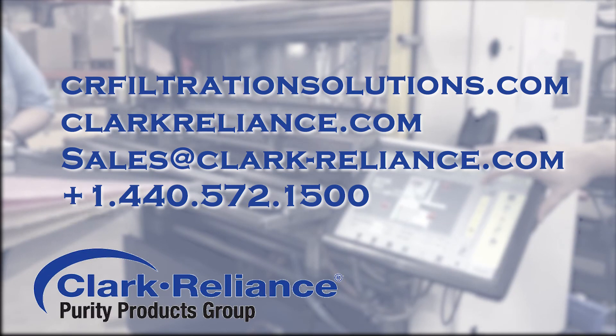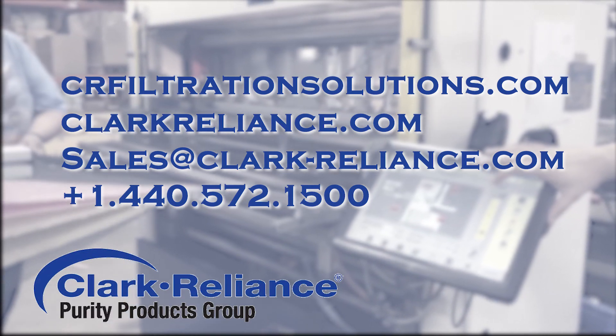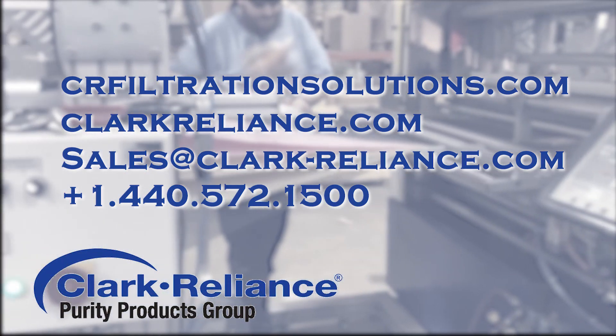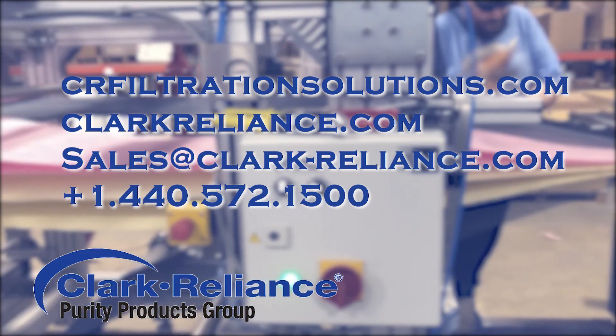For more information on high viscosity filtration, please visit our website. We have a white paper available for download, and we're also doing a webinar on December 10th.